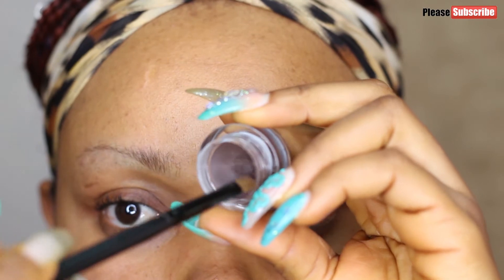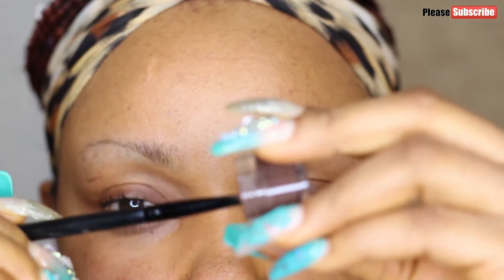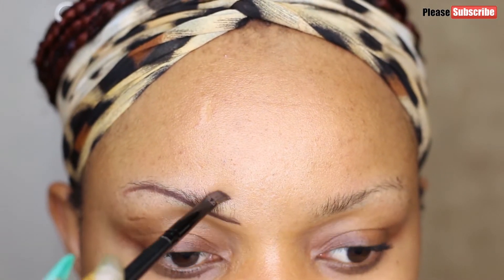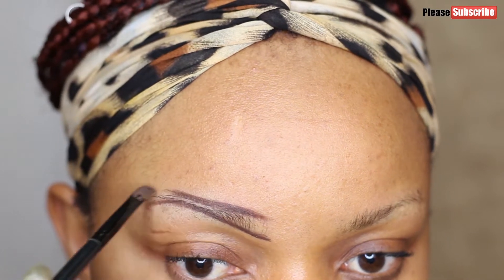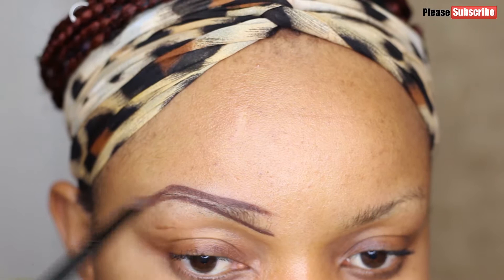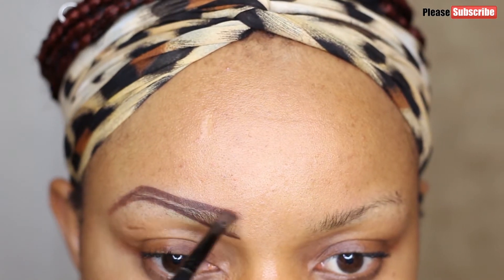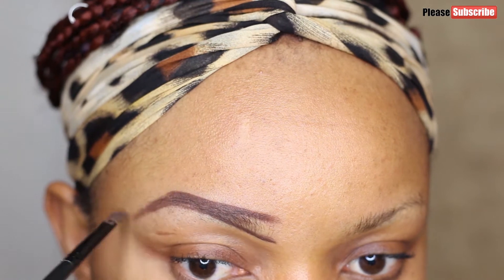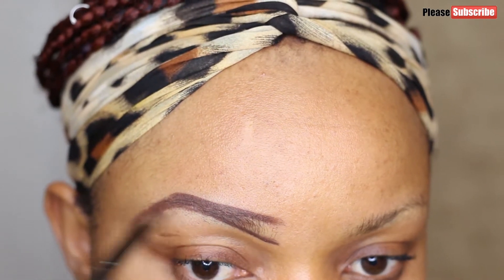I'll be needing just three brushes: an angle brush to draw my brows, a concealer brush, and my spoolie. Let's get started. I'll be drawing a straight line from below my original brows. As you can see, my brows are very sparse — they're just scattered all over the place.